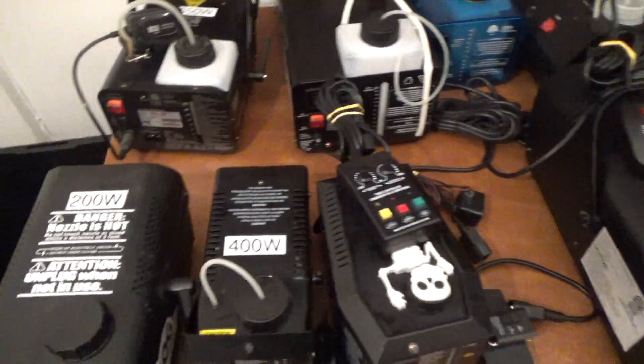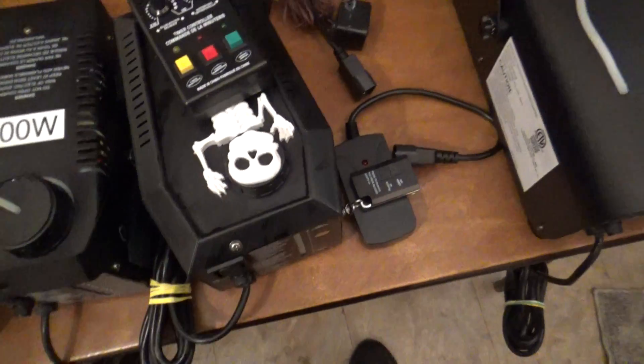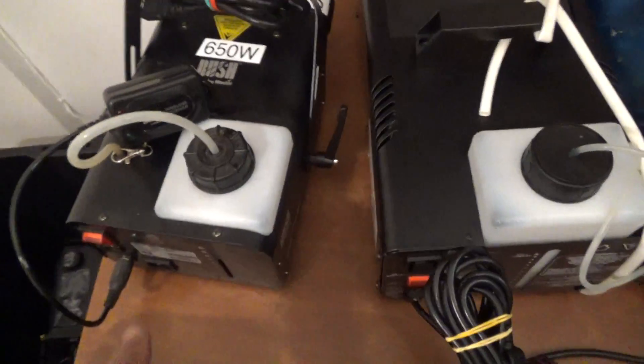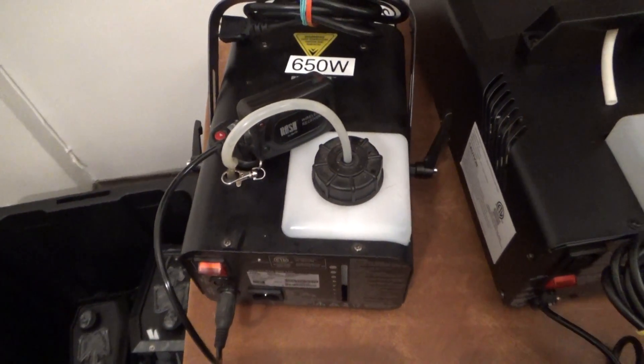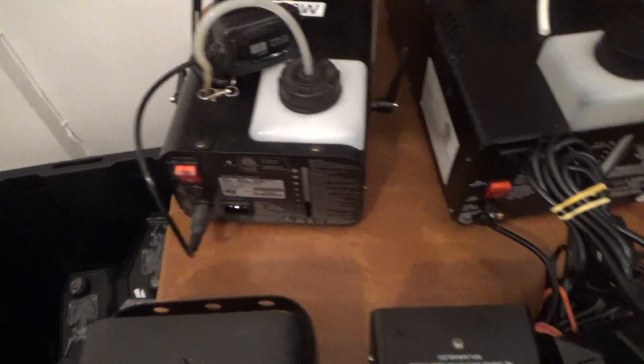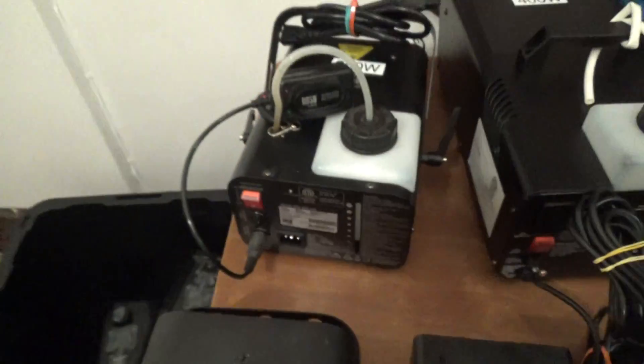Fog machines come in all kinds of wattages. This guy here is an older 200 watt, an older 400 watt, and a newer Spirit 400 watt. Up here I don't know where I got this from, but this is a 650 watt called Rush by Martin - it was actually more of a DJ-type stage fog machine, and this is the only one that has a different type of controller pin-out.